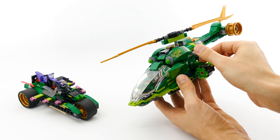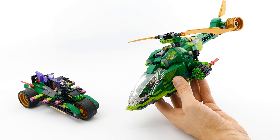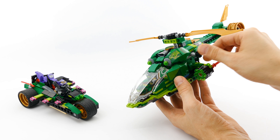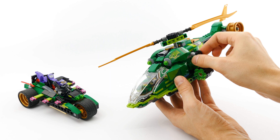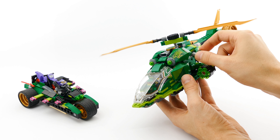Hello everyone, this is my very first alternate model of the Ninja Nightcrawler from the NINJAGO 2018 Wave. The set number is 70641, and I call it the GECOPTER and the X-Trike.